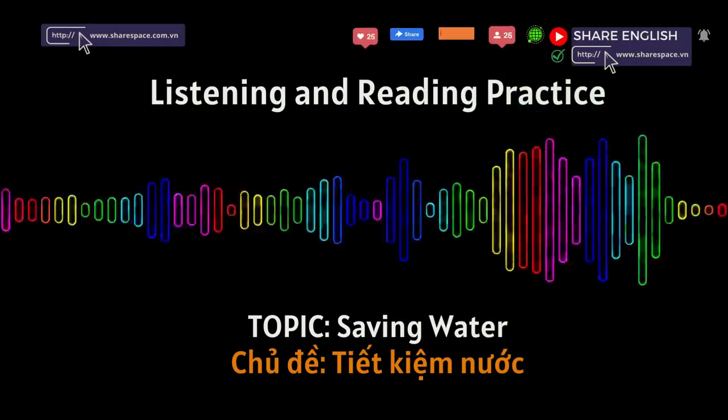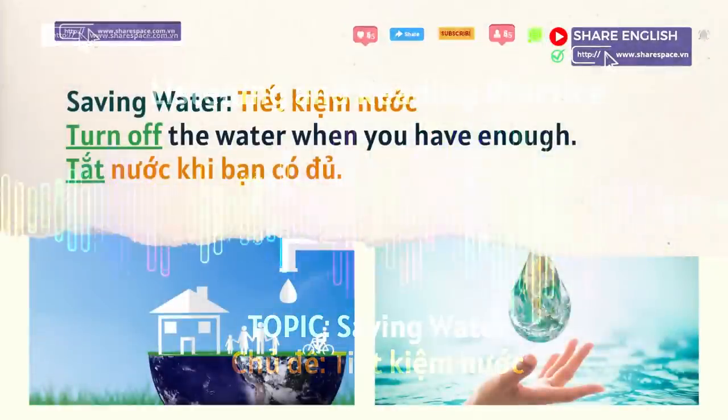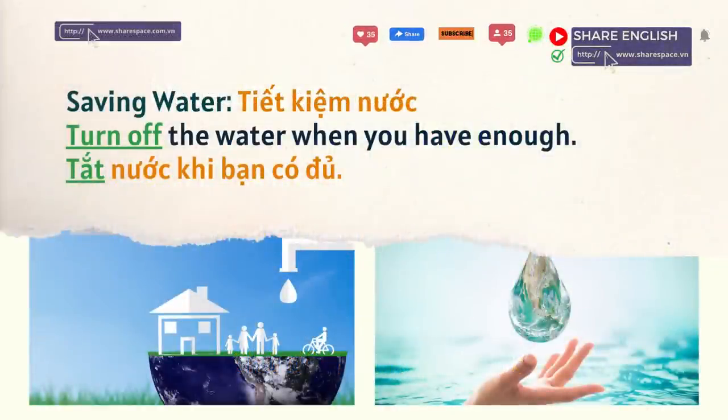Reading and listening. Saving water: turn off the water when you have enough.